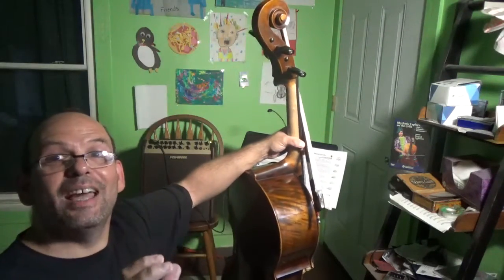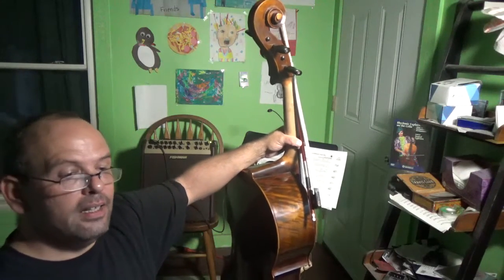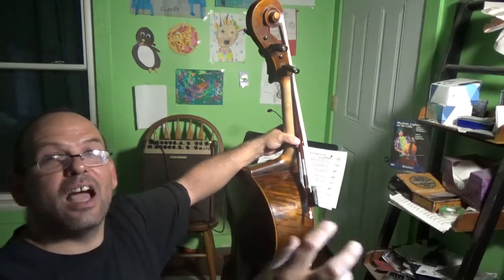By blending the two together, you can get some really very interesting results, and to me it sounds very 3D. There is a sound inside of a sound.